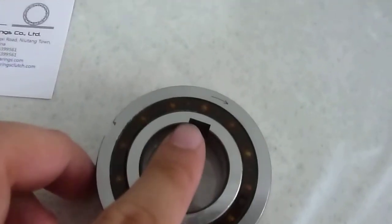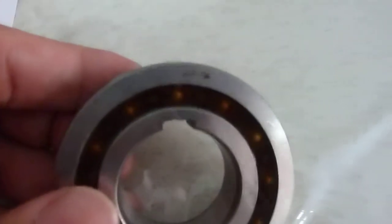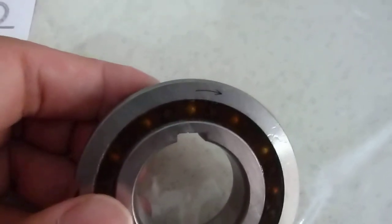You can see that this is PP design. PP design means the keyway on the outer ring and the keyway in the inner ring. This is the arrow you can see. Arrow means, for example,